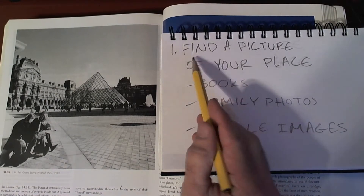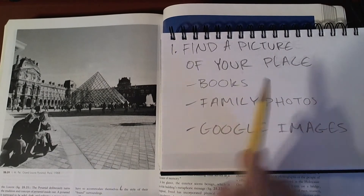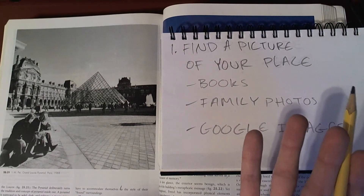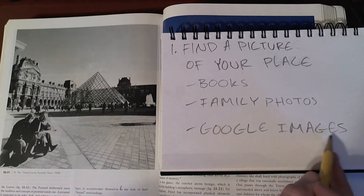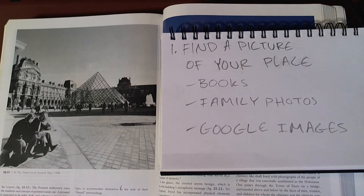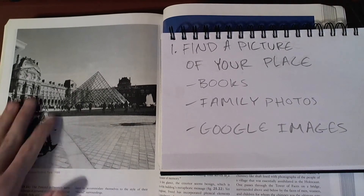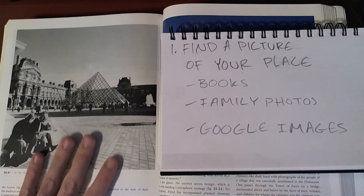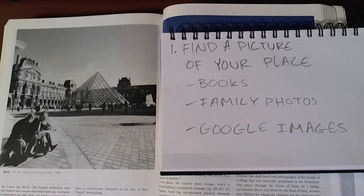Before you start drawing, you'll need to find a picture of your place. You could find a picture from a book of a place you want to go to, from a family photo, or even a place you've been before or want to go someday. You could also look at Google Images and search for pictures of the place. I've chosen to use a book for my reference picture because it makes it easy to see on the video, and it's easy for my eyes — not having to look at the screen while I'm drawing. A book is a great option; it just sits there and won't turn off or run out of battery.